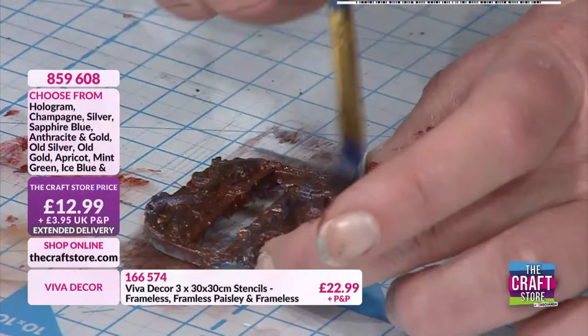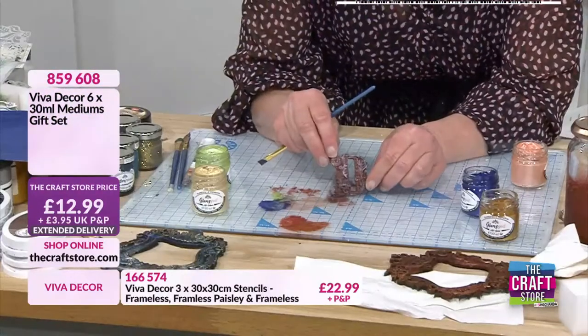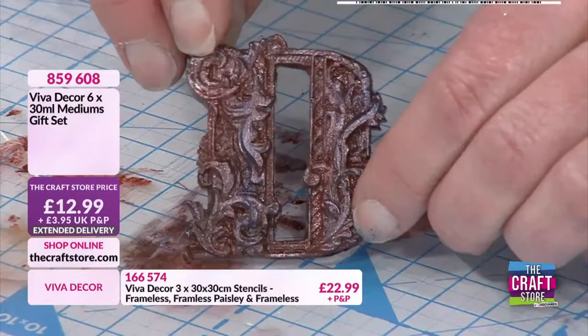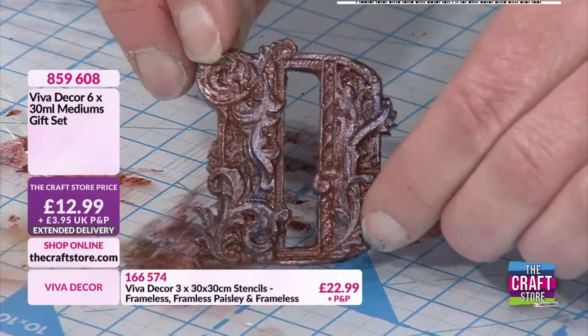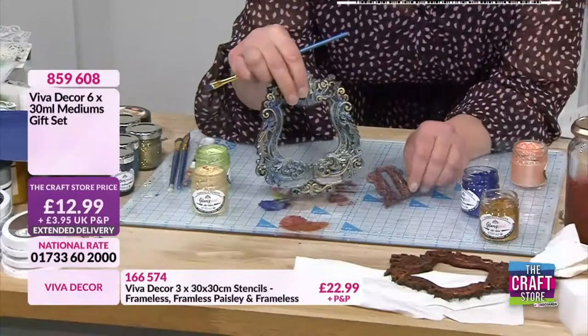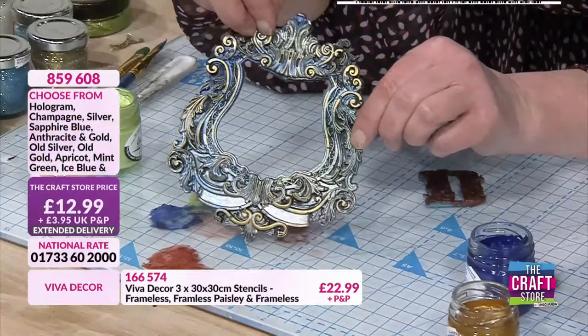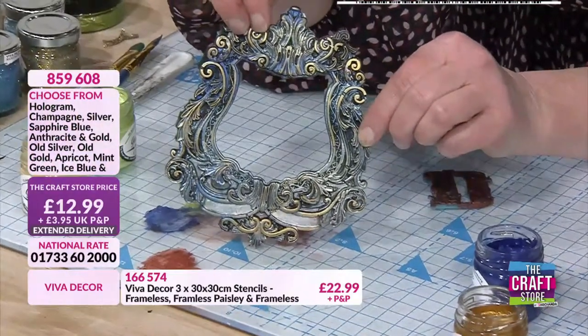It's got a bit more blue but it really does pick out that detail. I'm going to hold that to the camera - it has picked up the rust so it's not as shiny as it would normally be, but you can see how you can build those layers and change the colours. If I bring this one back in, because this went directly onto the dry resin, that's a better example - isn't that gorgeous?